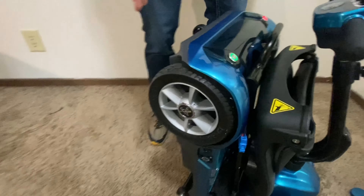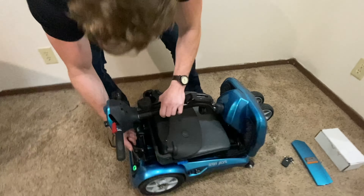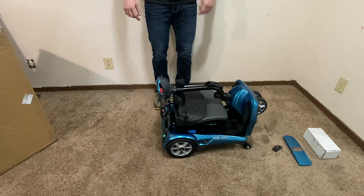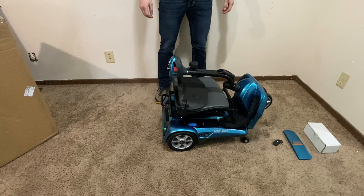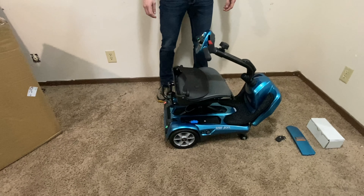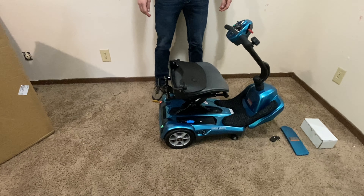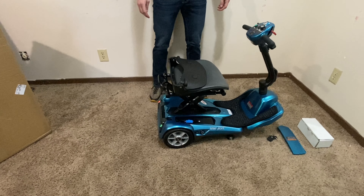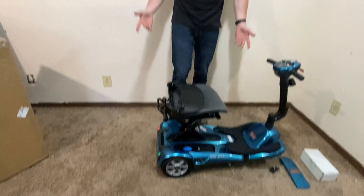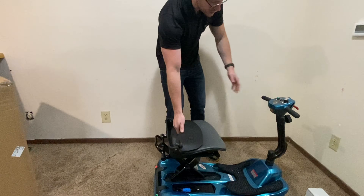Before you unfold and fold the scooter, you're going to have to set this scooter down and then go ahead and press the screen button — just like that. The EV Rider has a seat that falls down automatically just for the auto folding feature.